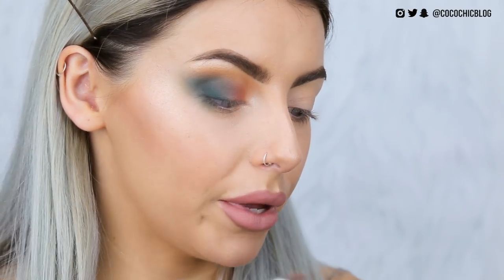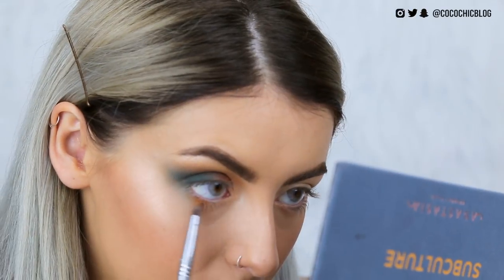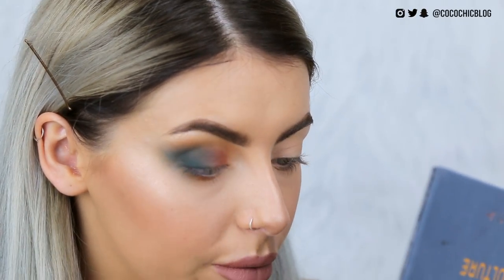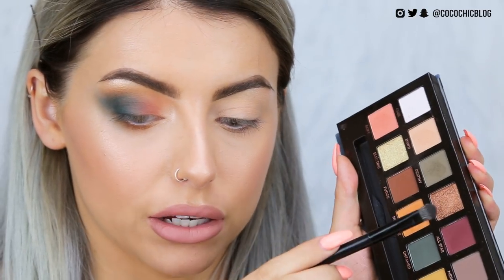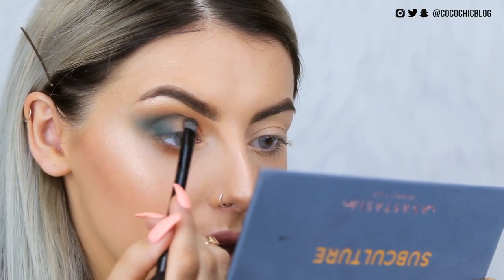I'm going to create a little wing and then blend that out, then go back in with New Wave — that orangey colour — on a pencil brush along the centre of my lower lash line. Really cannot get over how insanely pigmented these are. Now I'm going to take Adorn, which is that coppery shimmer, on the flat end of the brush and pop that on the centre. I feel like this would work better if it was wet — it's a bit more subtle on the lid dry.